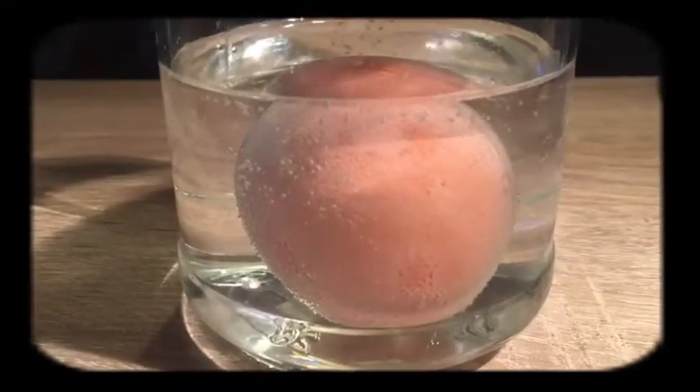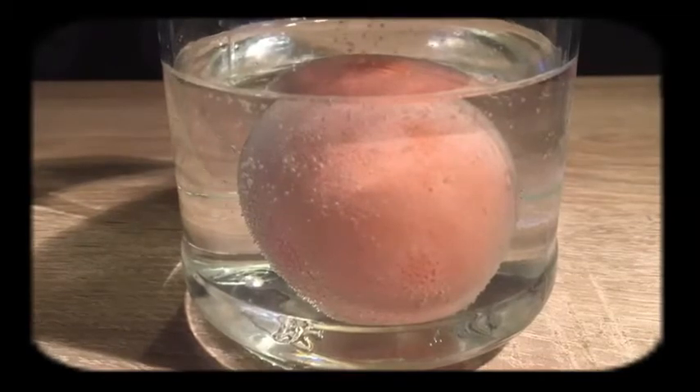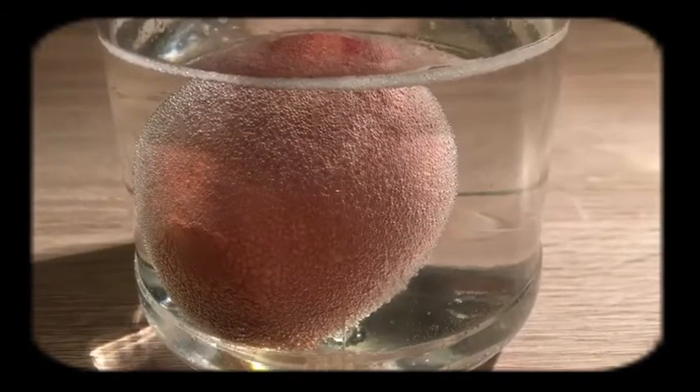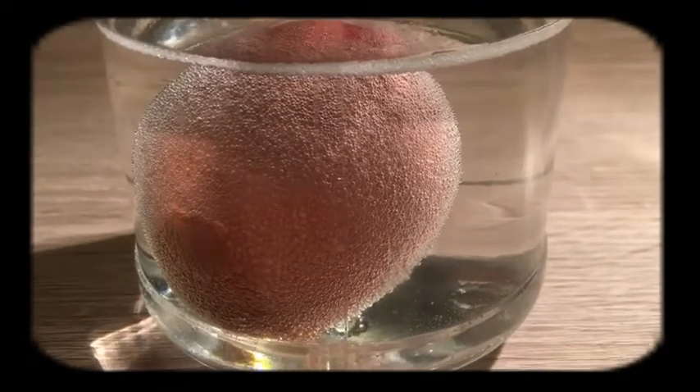You can see lots of small bubbles forming. Let your egg soak for 48 hours.